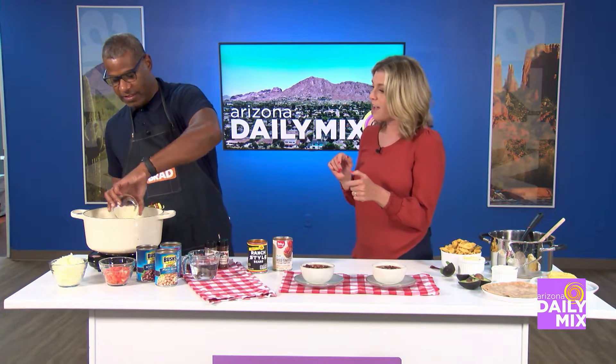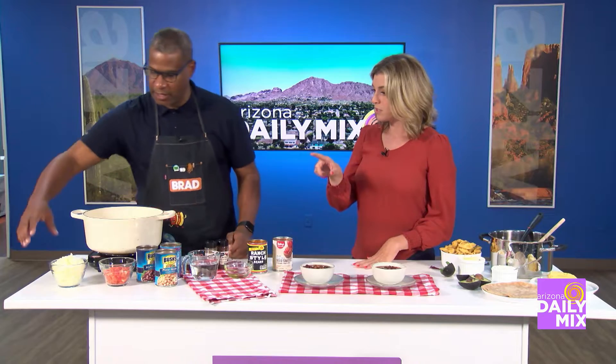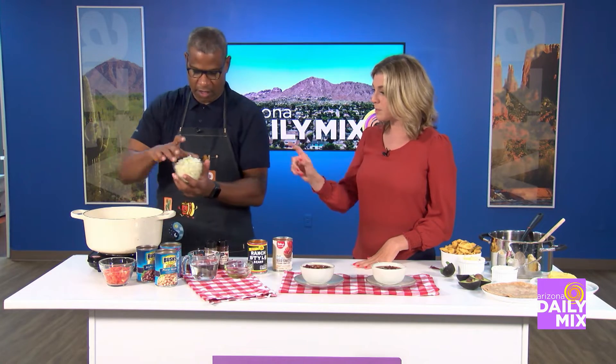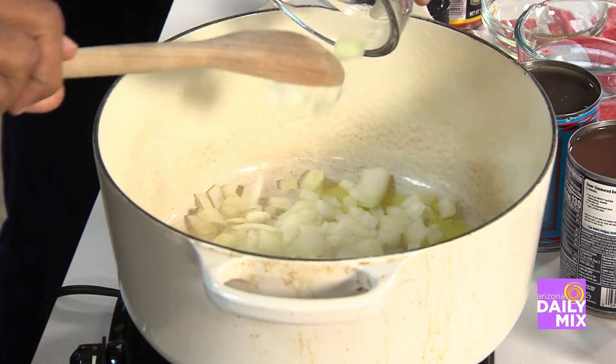I'm going to have you put the oil in there. Pour the oil into the pan. The pan's already preheated, and that's important too — preheat the pan so it's nice and warm. Then I want you to add the onion. This is one yellow onion that's been diced. The whole thing — lots of onion adds lots of flavor.